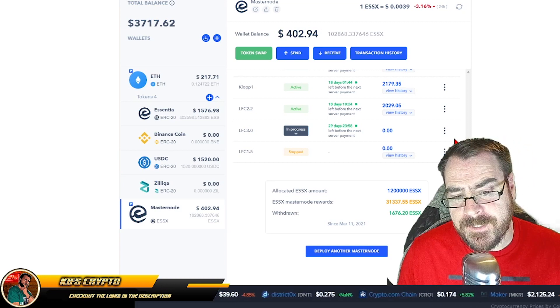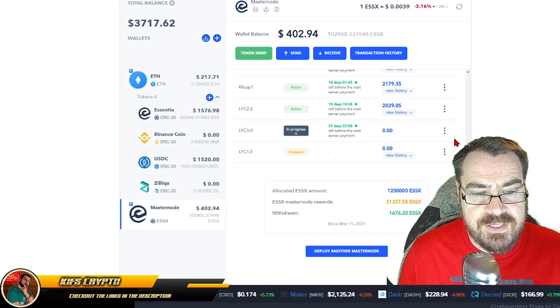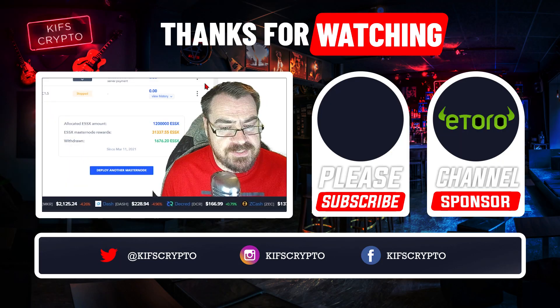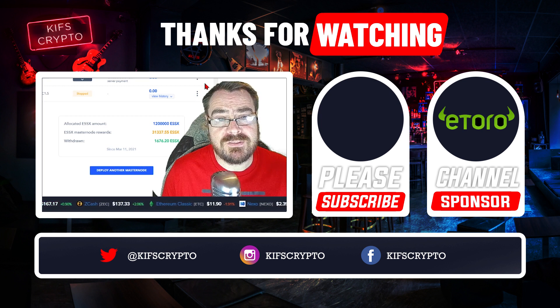Patience is a virtue — you might need a bit of that — but that's about it. Let me know in the comments box below if you're having any issues, and let me know what you think of Essentia and their masternodes. I absolutely love them and I'm going to be setting up more of these. Thank you very much for watching. Don't forget to subscribe to the channel, and hit the like button if you enjoyed today's video. I will see you again soon.